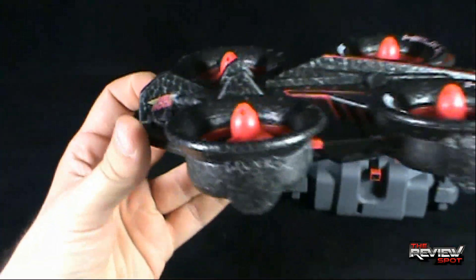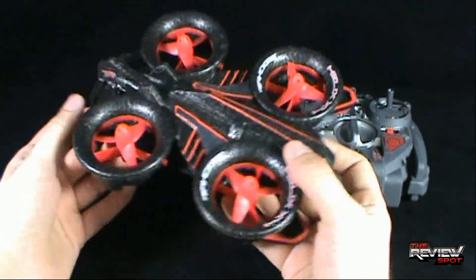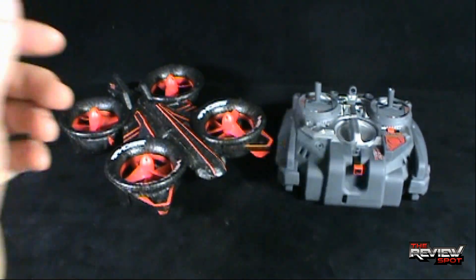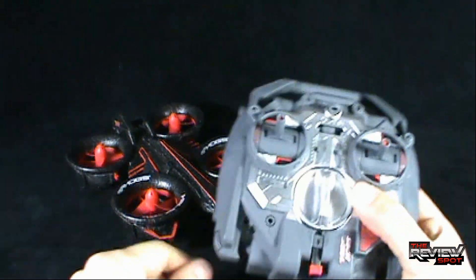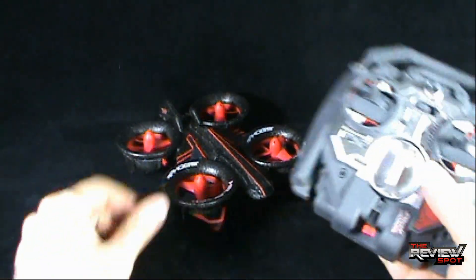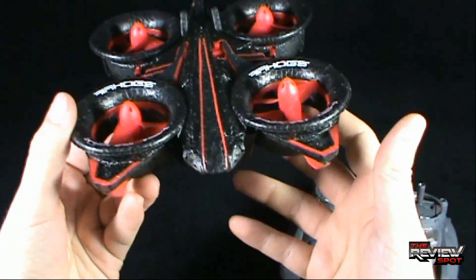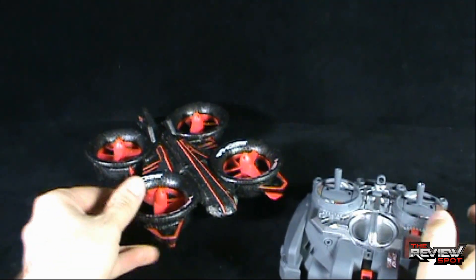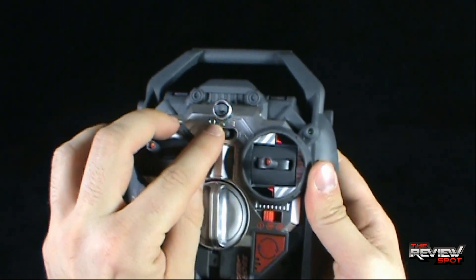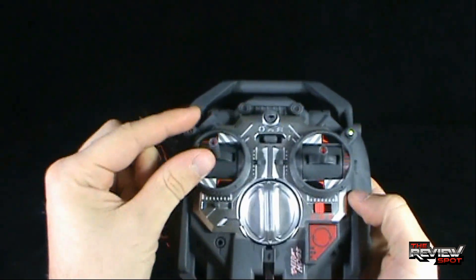It's got nice detailing — a grayish-black coloring to the main body with red striping on the sides, red on the propellers, and Air Hogs branding on the back. It's a really nice design that kind of reminds me of the Helicarrier from Avengers — just that nice, neat design. I'm going to turn it on now, and you'll know it's on by the little light on the front. Then I'll turn the remote to basic or novice.